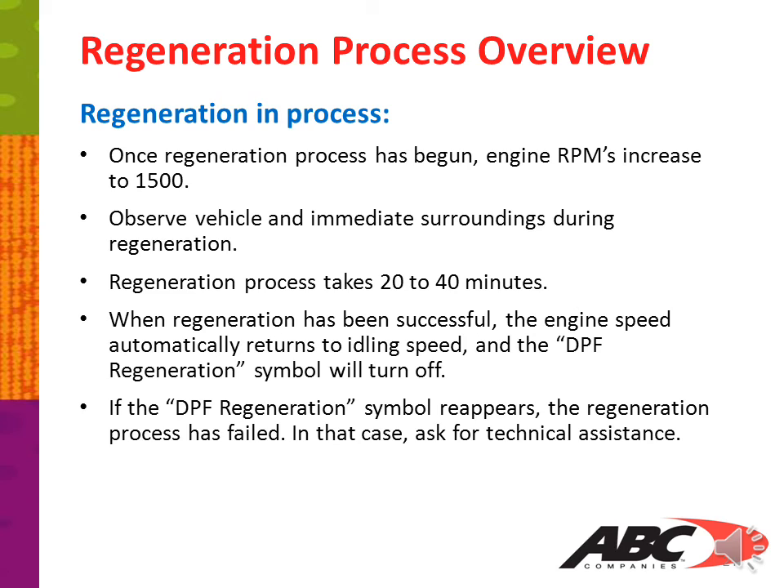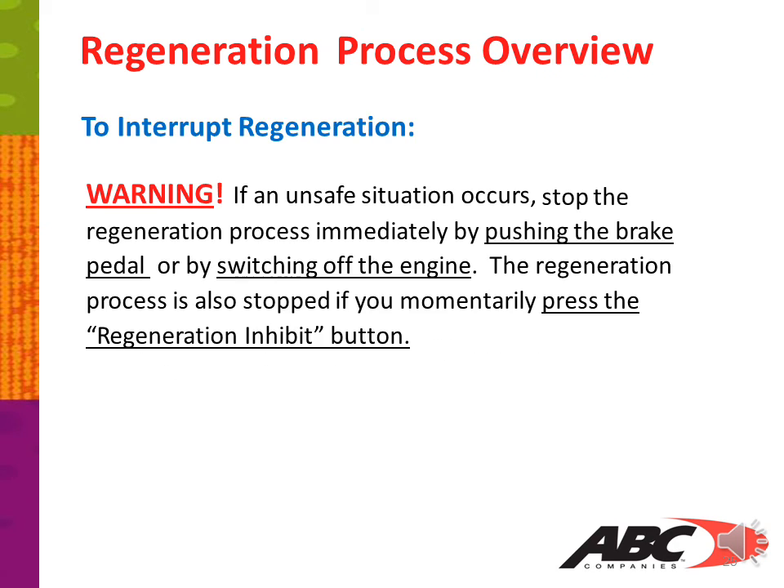If the DPF regeneration symbol reappears, the regeneration process has failed — in this case, ask for technical assistance. If an unsafe situation occurs, stop the regeneration process immediately by pushing the brake pedal or by switching off the engine. The regeneration process is also stopped if you momentarily press the regeneration inhibit switch.